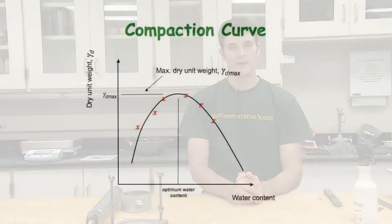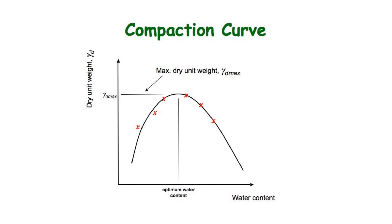The dry unit weight of the compacted soil specimen and the moisture content can be calculated. From several iterations of this test, a plot of the dry unit weight versus moisture content can be determined. From this plot, the maximum dry unit weight and corresponding optimum moisture content can be determined.